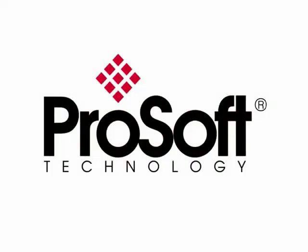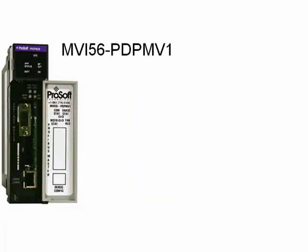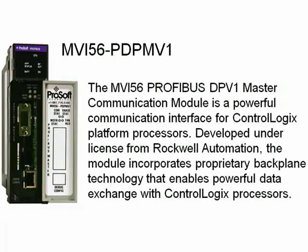Welcome to another edition of ProSoft Technologies video training. Today we're going to talk about Profibus Communications and more specifically the ProSoft Technology MVI56 PDPMV1 Communications Module. The MVI56 ProFibus DPV1 Master Communication Module is a powerful communication module interface for the ControlLogix processors, developed under license from Rockwell Automation. It incorporates proprietary backplane technology that enables powerful data exchange with ControlLogix processors.